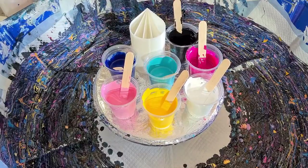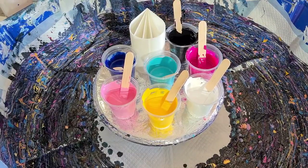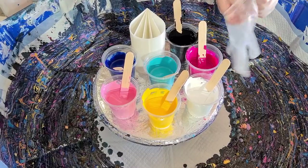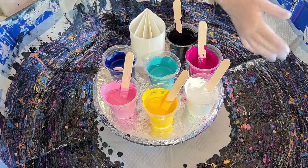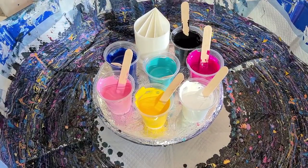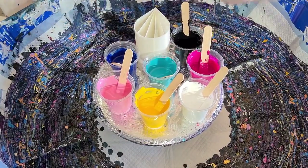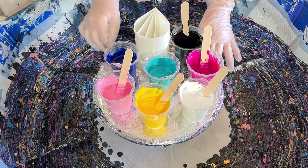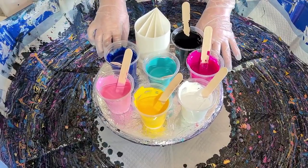G'day guys, welcome back. Look at my concoction of colors today. Did you see the last spin pour? I did, and I used these same colors but I did a straight pour and I really wasn't very happy with the results. I'm going back to my usual ring pour and turning the turntable as I pour.